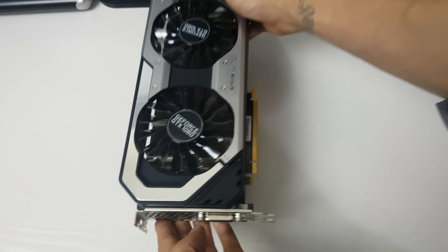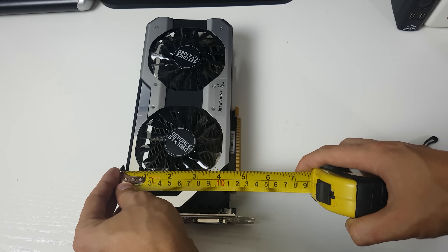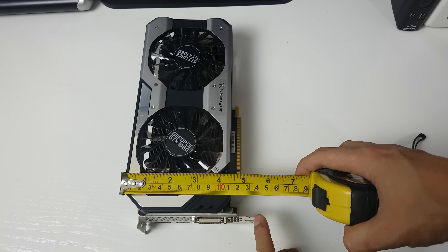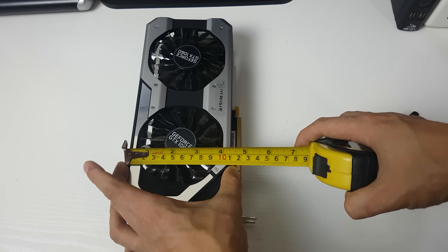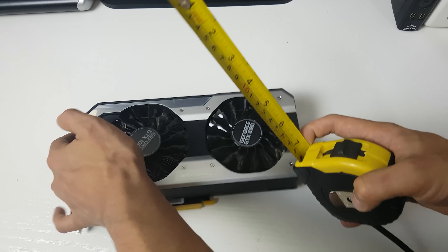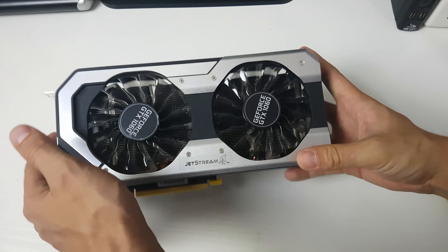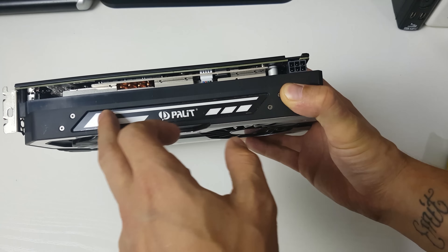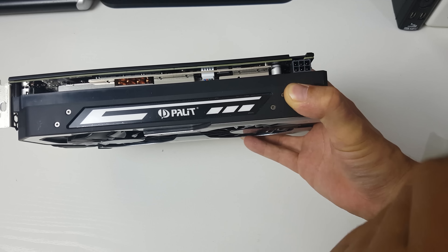The card extends a bit further than the PCIe slot, so for anyone in a tight case: it's about 14 centimeters to the end of the PCIe slot, about 12.5 cm to the cooler, and the cooler itself is about 11 centimeters wide. The length is 24.5 centimeters, so that should fit in most cases. The Palit logo area is where the RGB lighting is, and there's a six-pin power connector — boards with an eight-pin are coming out but you can fully overclock on the six-pin.